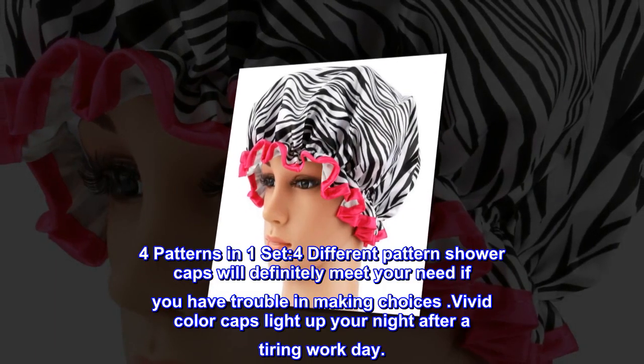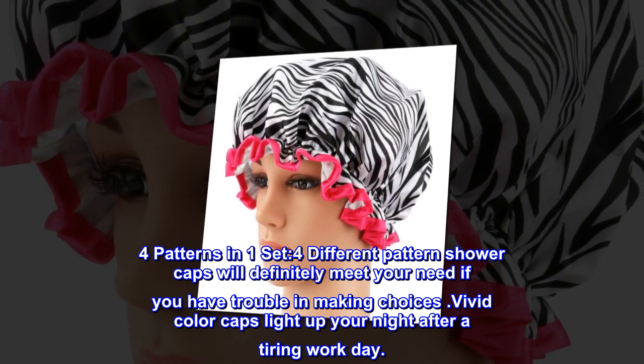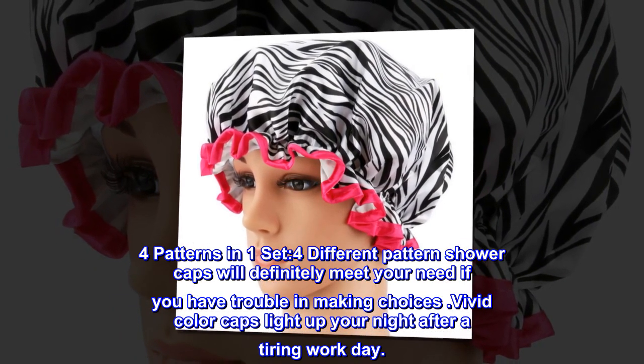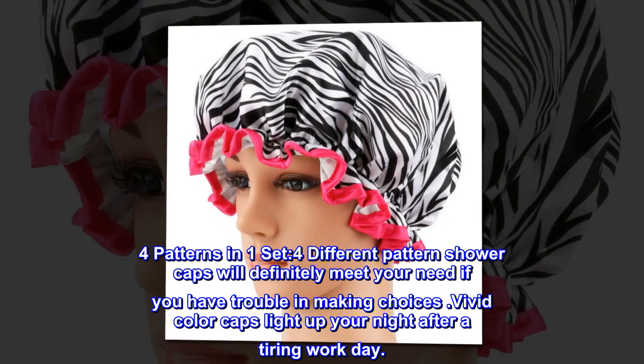Four patterns in one set. Four different pattern shower caps will definitely meet your need if you have trouble making choices. Vivid color caps light up your night after a tiring workday.